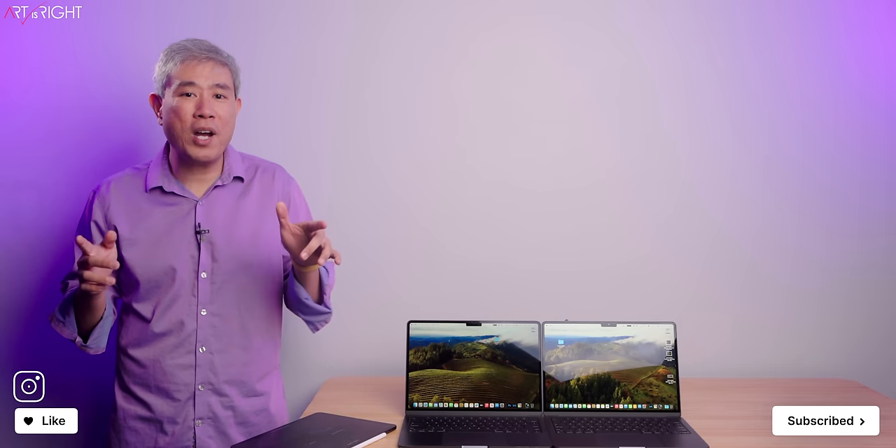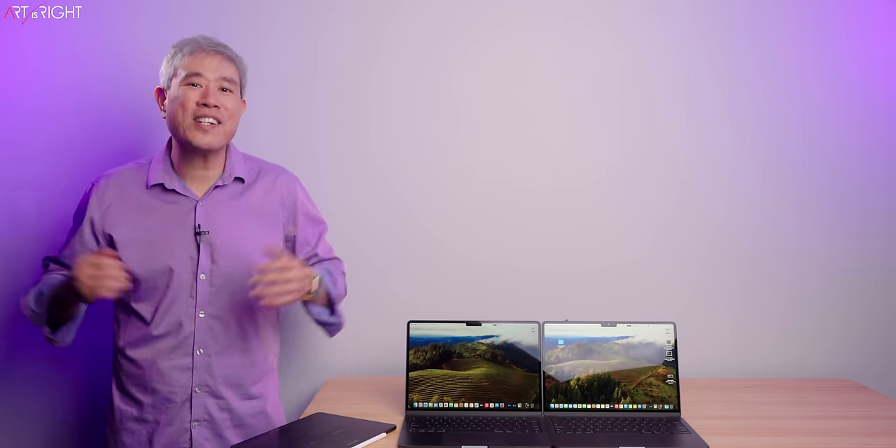Anyway, there's a lot of information we covered here. Thank you for staying to the end — I appreciate you all being here. If you have any questions or comments, leave them below. Give us a like, subscribe, hit the bell if you're new, and we'll see you next time.